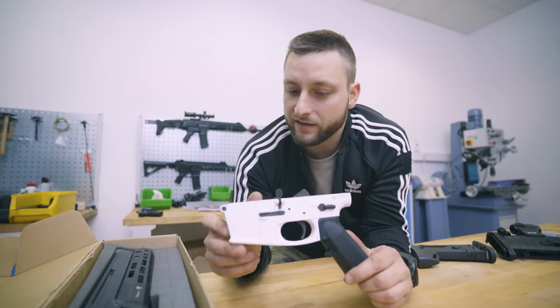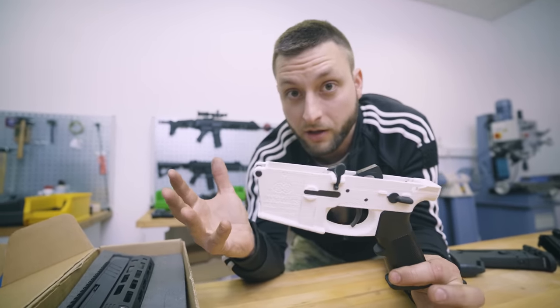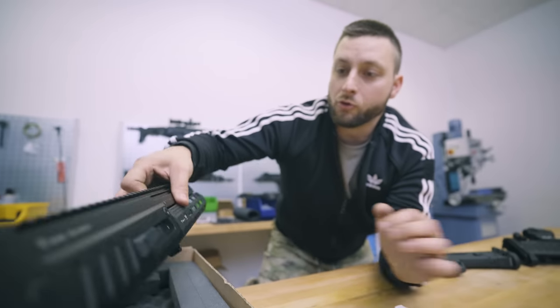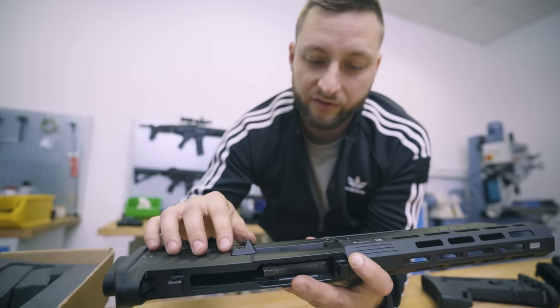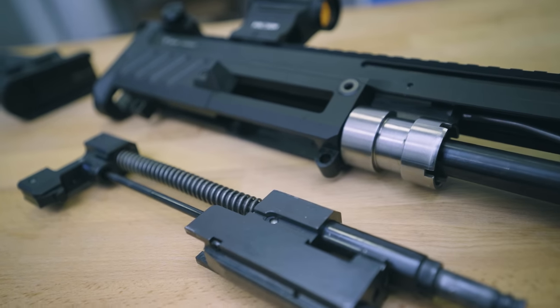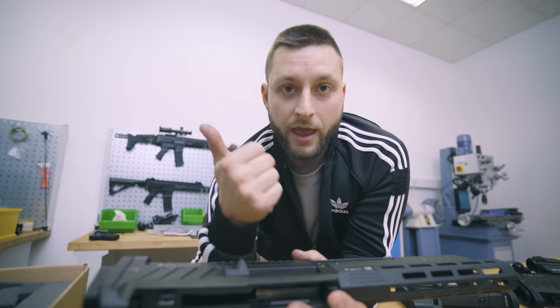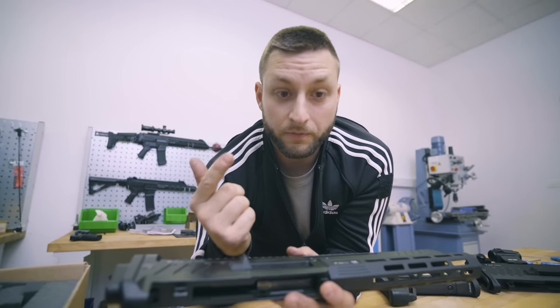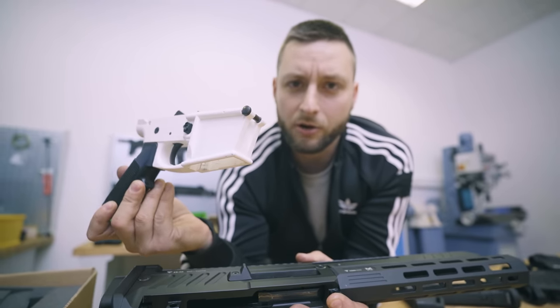So why are we so amazed by these plastic 3D printed lower receivers and that they work? Because when the Perun kits will be available in the States, you get this kit — the upper receiver, the bolt carrier, and all the other parts — you only need to buy a barrel and a standard AR bolt, and you can print your own lower receiver and have a fully legal ghost gun.